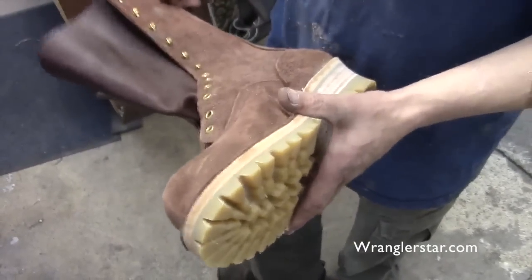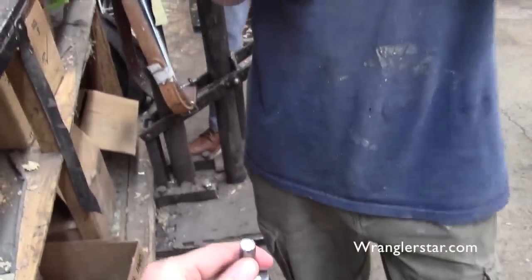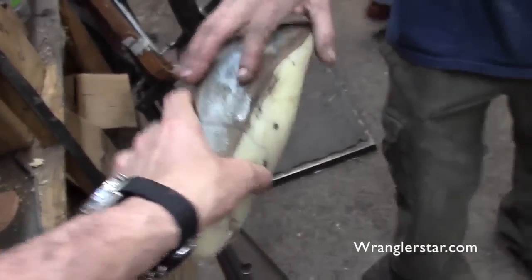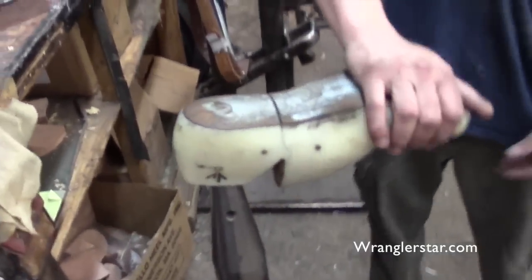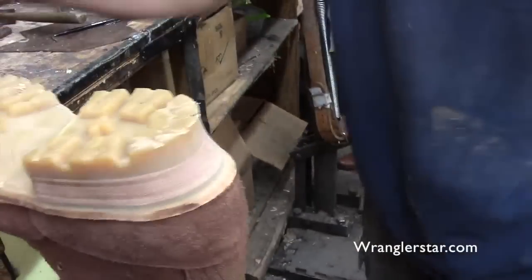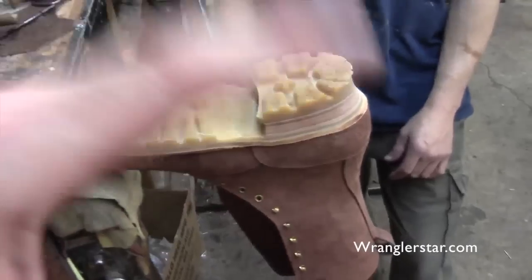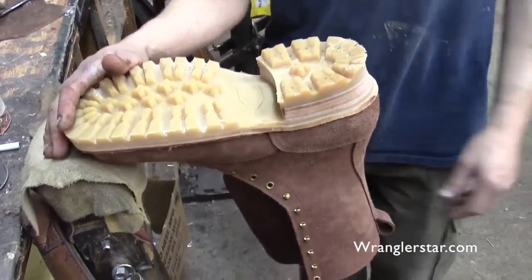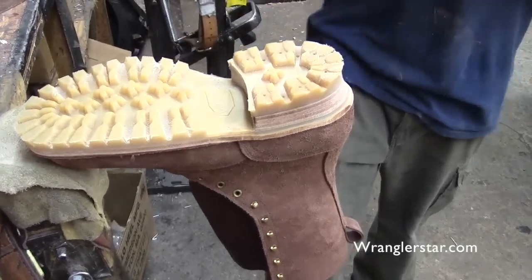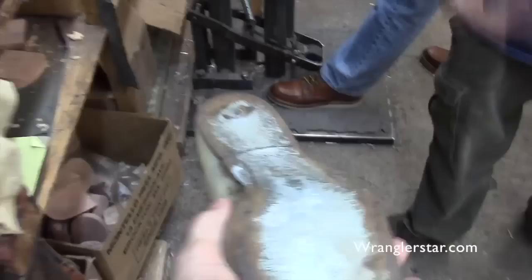At several stations you've got these — what do you call them? Jacks — a Jackson — it's got a pin and that fits in the last. That's what holds the shoe so you can work securely. I can put this boot right back on the last we built it on. The last is hinged — otherwise you wouldn't be able to get it out. It acts like a real foot, and the boot is fitted around that last. That's how you get consistency.